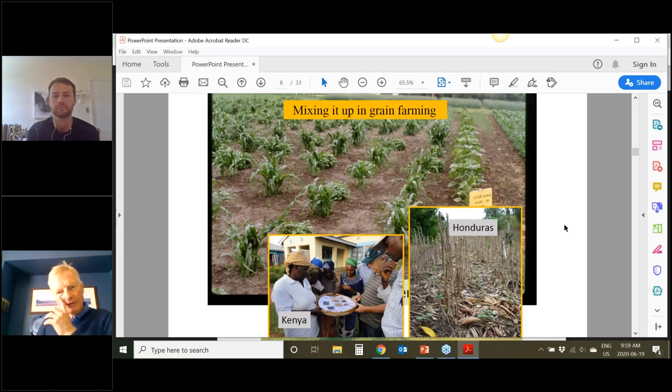That's a little bit on cover crops and green manures. What I want to do in my remaining time is talk about grain intercropping, build on what Will has said, and share some of the knowledge about mechanisms of intercrops. Here we have various intercropping systems that we've seen around the world — we've done this for a long time, but there's renewed interest.